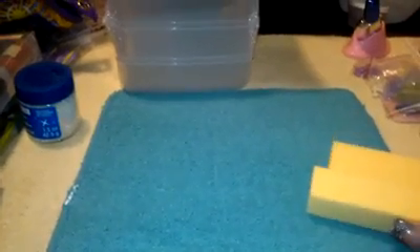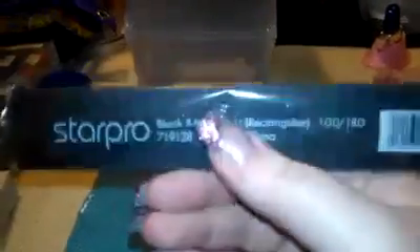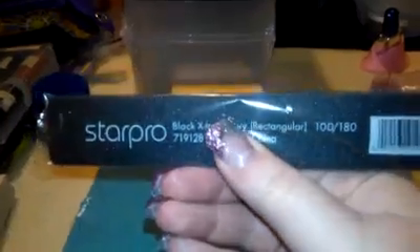Then I went to Cosmoprof. I'm a nail tech student so I get a discount. I just grabbed some buffer blocks, and these are my favorite files — these are the 100-180s, and they're square. They sell these at Sally too, but these were like 60 cents, so I just grabbed a couple. These are seriously my favorite files to use.